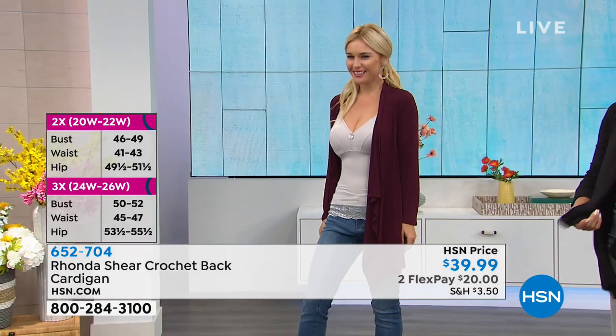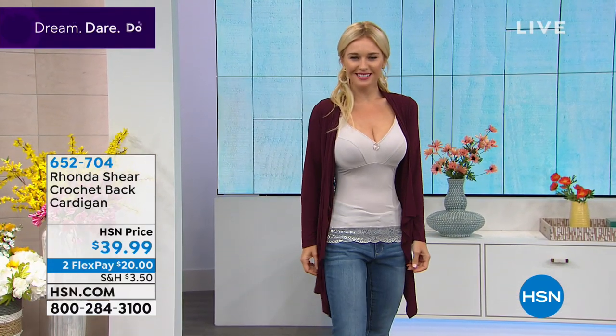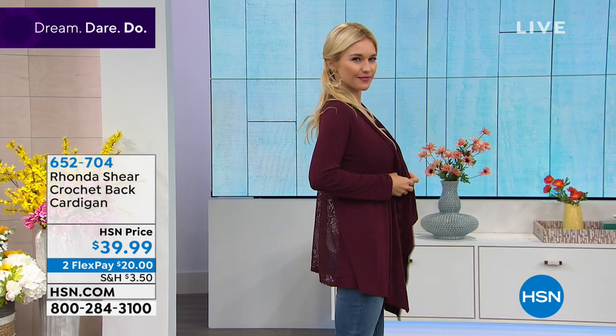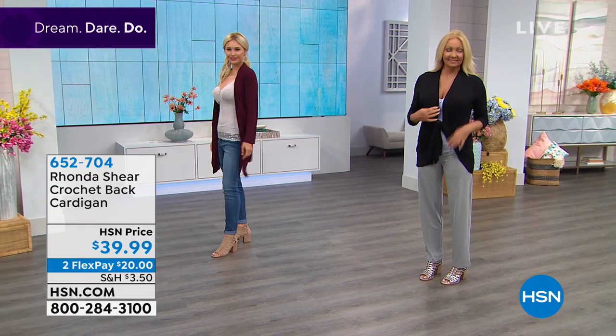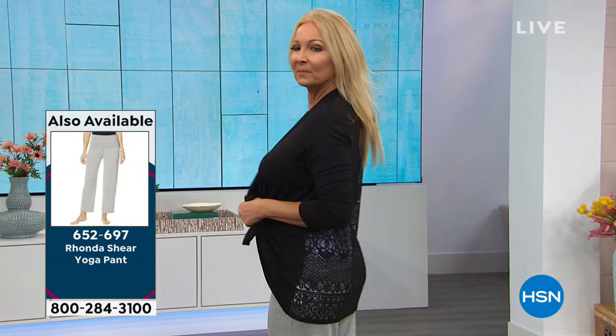I like it for arm coverage and maybe tummy coverage when I'm sitting down. I love both of the colors — they're deeply saturated and will take you from now into spring and summer. It's lightweight, the crochet is beautiful, the pricing is great. When you feel the softness of the crochet you're going to love it. You'll love the versatility — you can tie it, wrap it, belt it.